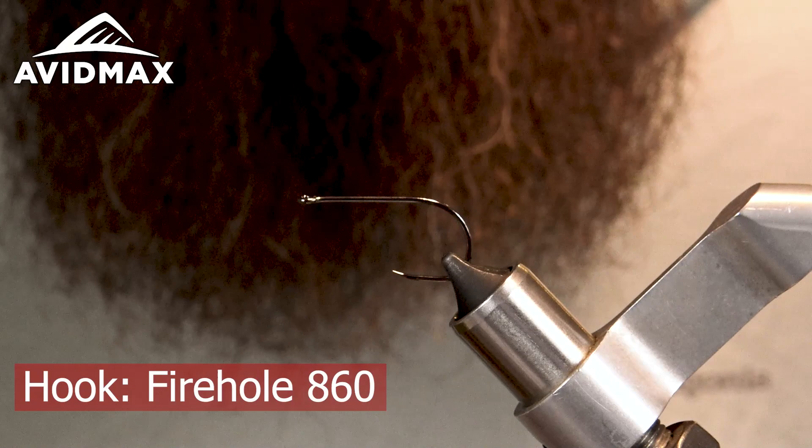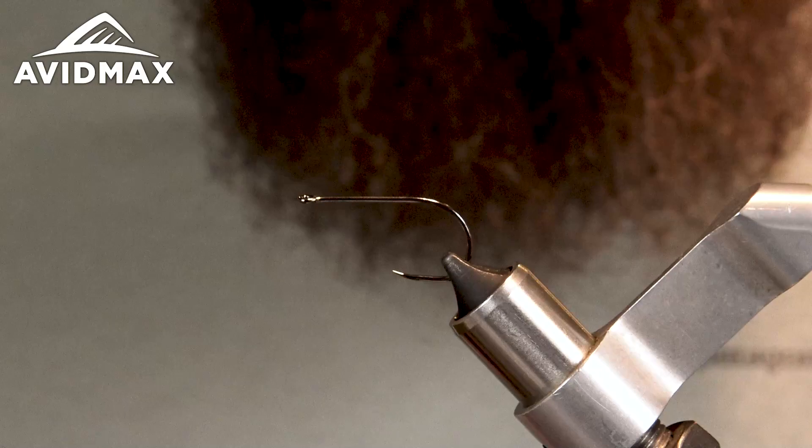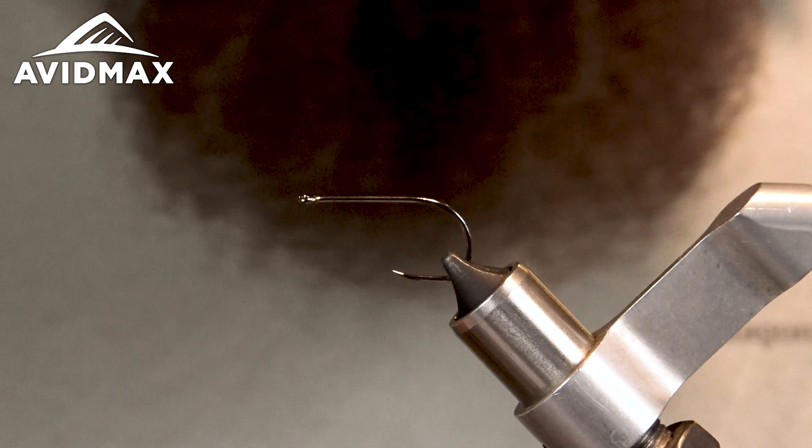In the vise I've got a Fire Hole 860. This is very similar to the 811 — just got a little wider gape and probably a little shorter shank. I like this hook; it's a heavy wire, really nice for fishing streamers. You're not going to lose the fish because of the barbless, but they do come out really easy, and I think it's a little bit easier on the fish.